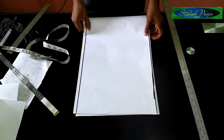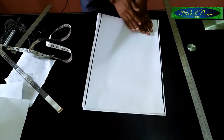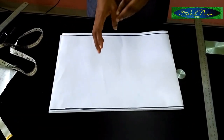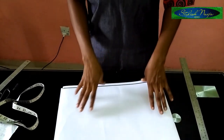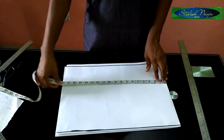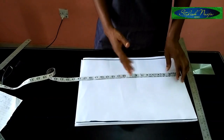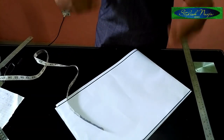You fold your fabric into two, and then the width — because it's going to be pleated — the width of your fabric is going to be determined by how full you actually want the sleeves to be. For this, what I have unfolded is 18 inches. I would advise you to use between 20 to 25 inches to make it very full — that's for somebody of standard size.